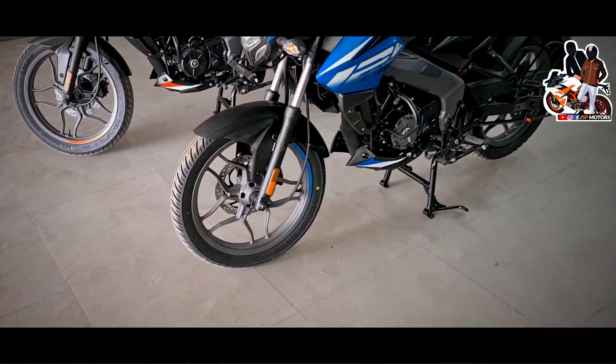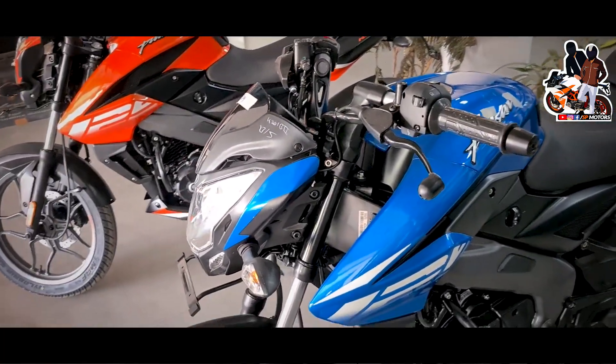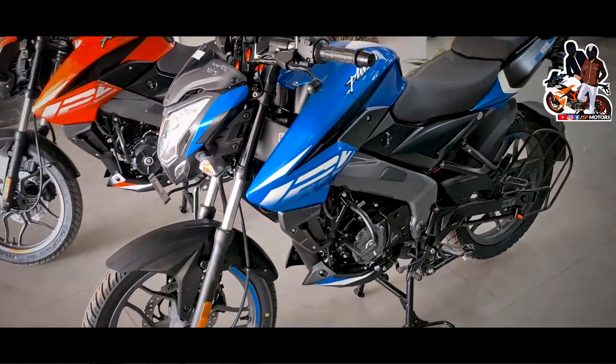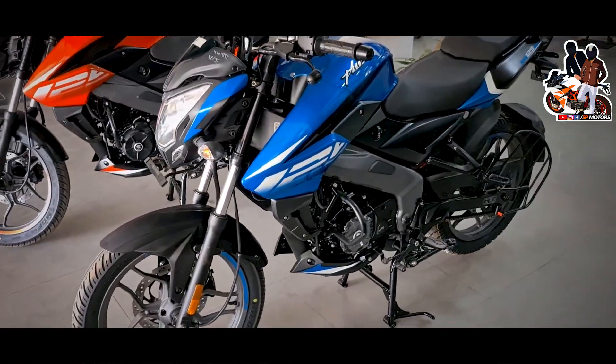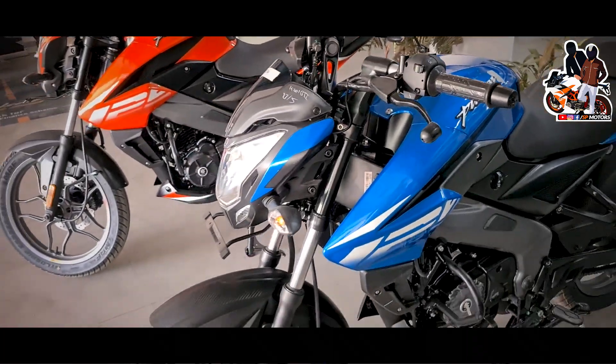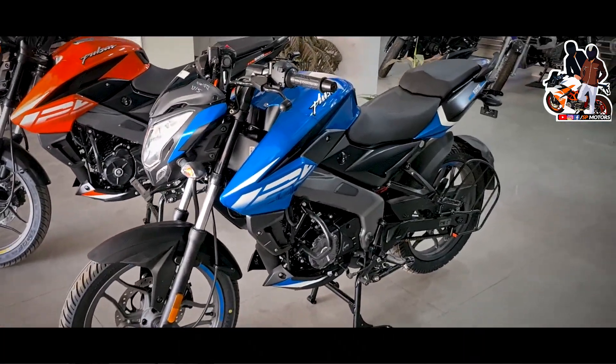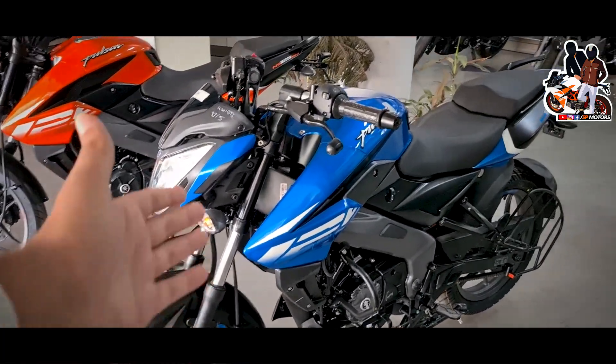The price is a lot of money, but I think this will be a good price overall. It may seem like a lot, but I think it's not too much. It's your money — I prefer this bike.